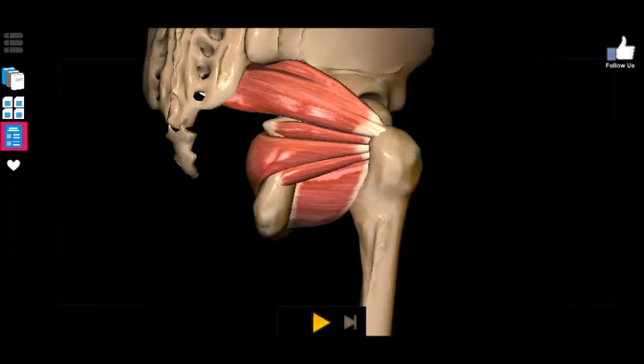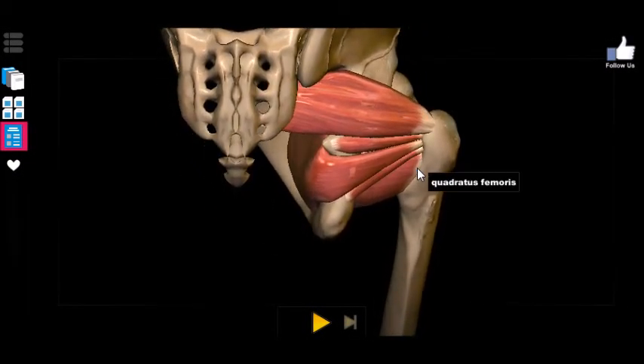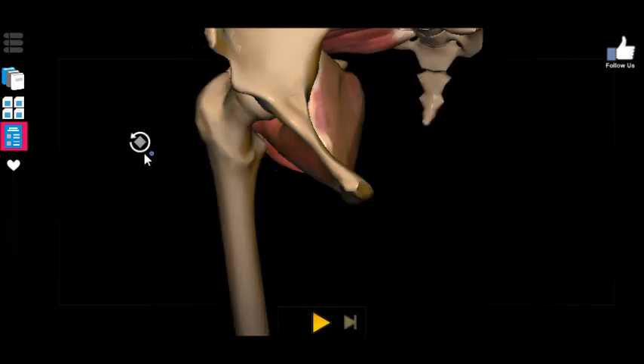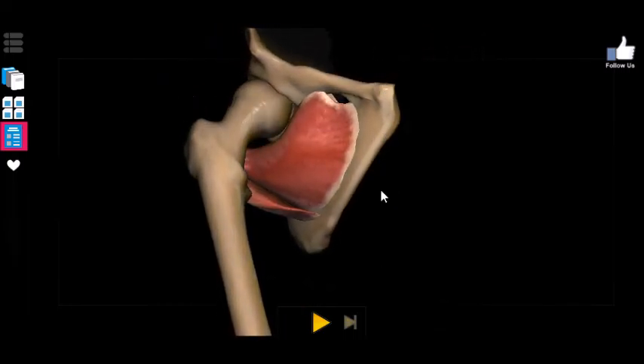Nevertheless, the primary functions of all of these muscles are: A) lateral rotation and B) stabilization of the hip joint. We have completed the muscles of the deep posterior pelvis. Next video, we're going to tackle the muscles of the anterior or front of the pelvis. Great job guys, and I'll see you later.